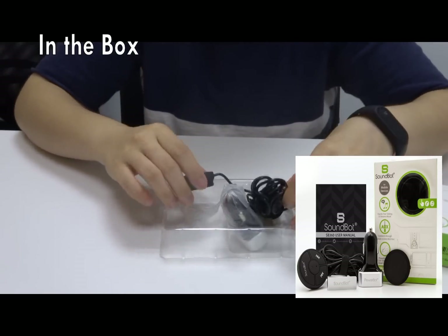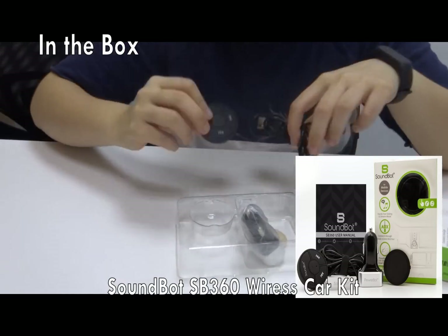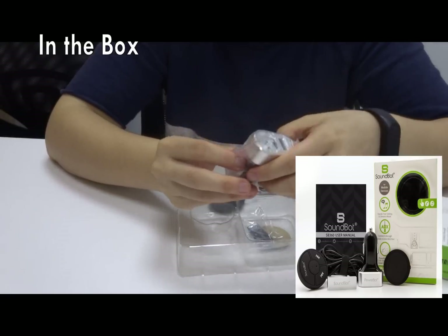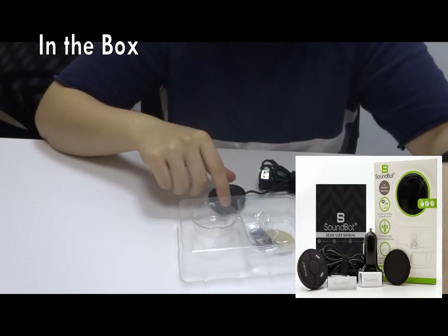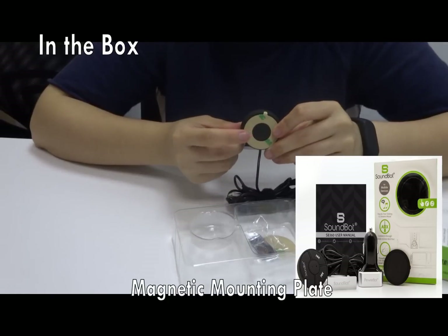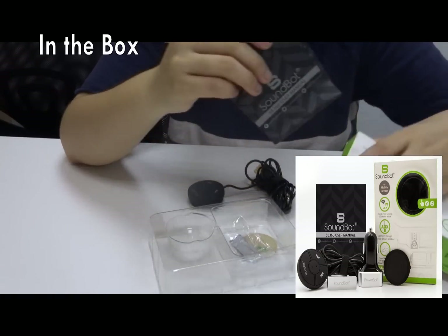So in the box we have the SoundBot XP360 wireless car kit, this triple ultra-high-performance USB car charger, and in the back there's a magnetic mounting plate and a user guide.